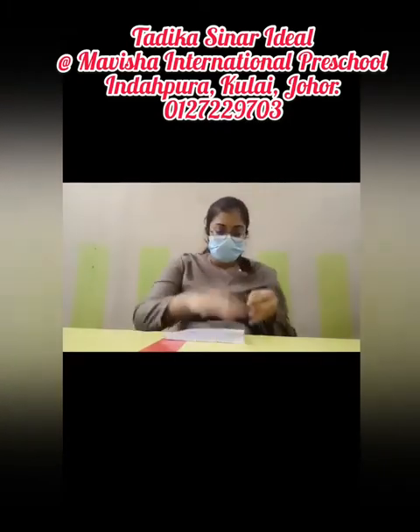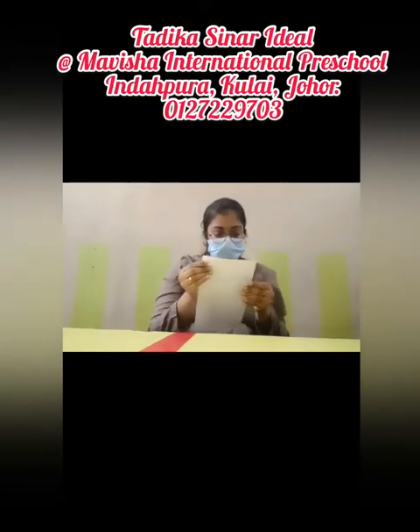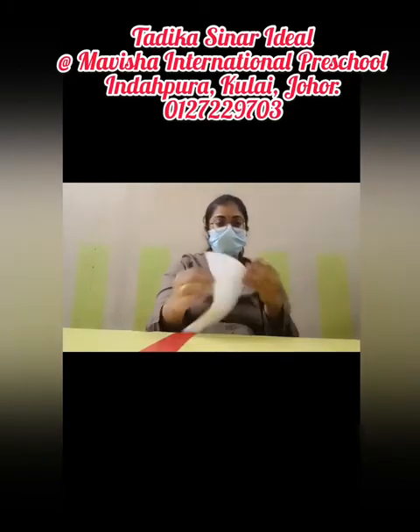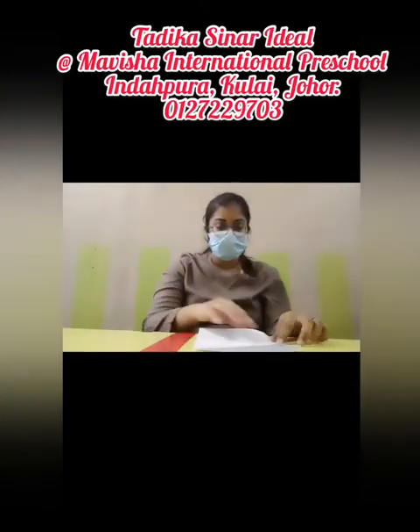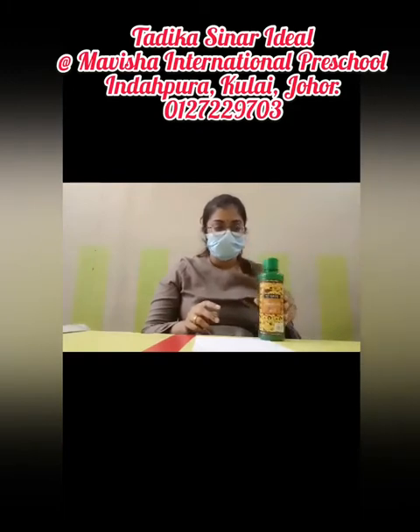Are you ready with the things, my darlings? Now get an A4 paper. We're going to fold it — fold into two carefully. That's great! Now get the green color and a brush.